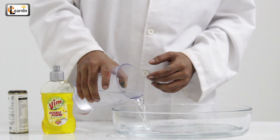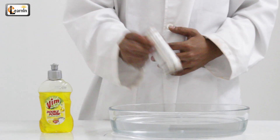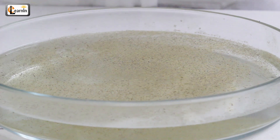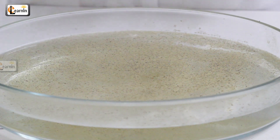First, take the bowl and fill it with water. Next, sprinkle some pepper over the water. Then dip your finger into the water and observe.